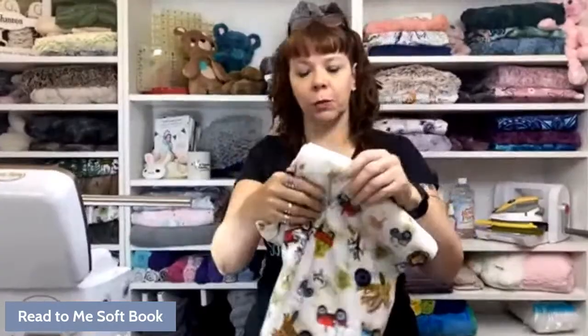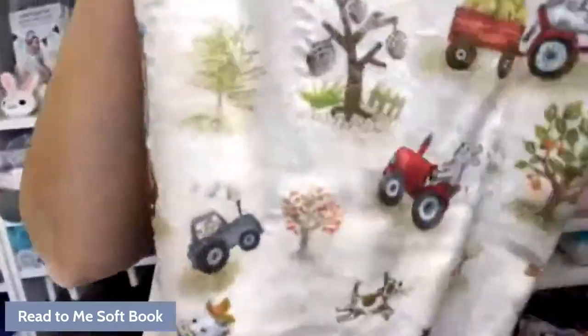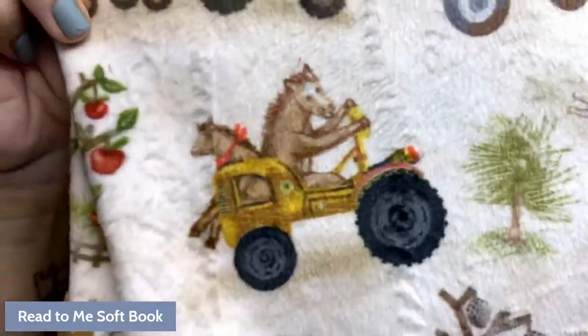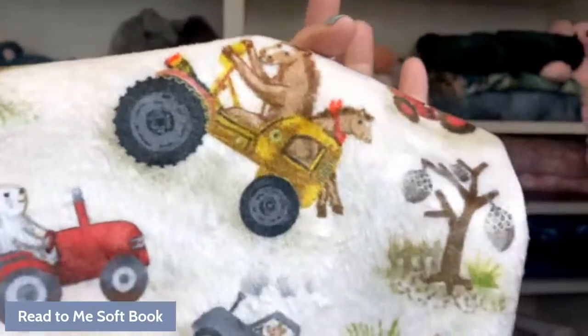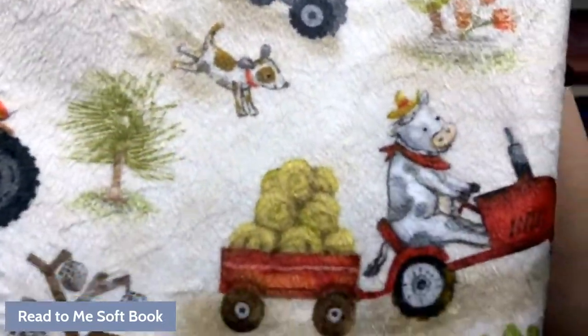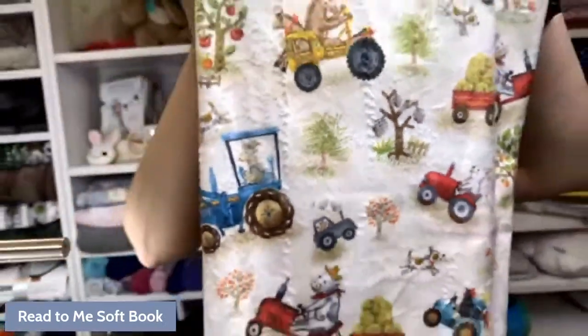This is the fabric used on the little blanket — it's an adorable little farm animal print. Super cute. This is what you'll make the blanket out of if you get the kit.